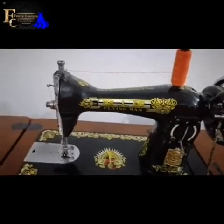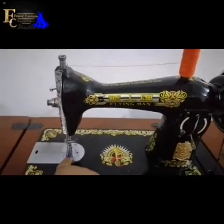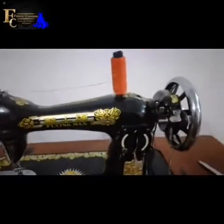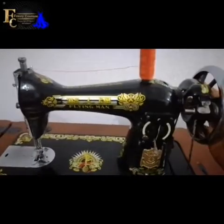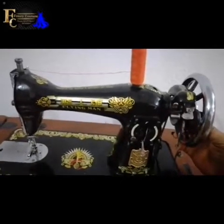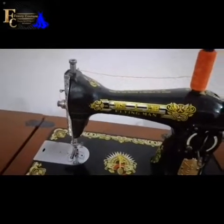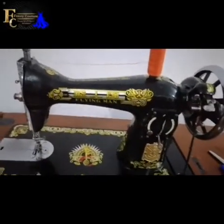But sometimes it will happen that your balance wheel will be moving but your needle will not move — the needle won't go up and down. As I'm turning my balance wheel you can see the needle is going up and down — that's the normal way. But in a situation where you rotate your balance wheel and the needle is just static, not sewing, that's what I will show us how to fix.